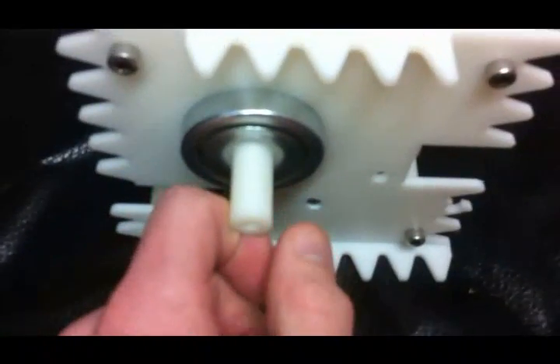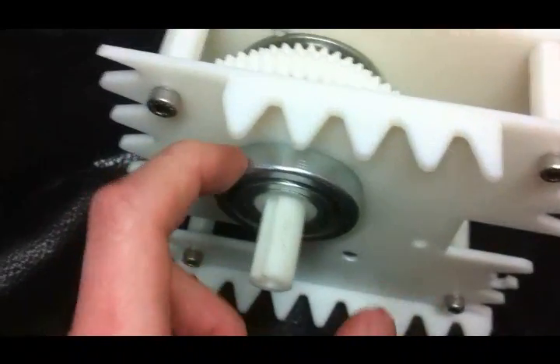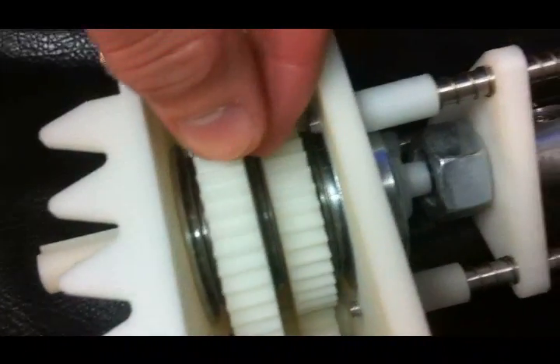Right here is the output shaft where our sprockets are going to go to drive our wheels. These here are one-inch inside diameter bearings, and these metal pieces in here are thrust bearings.